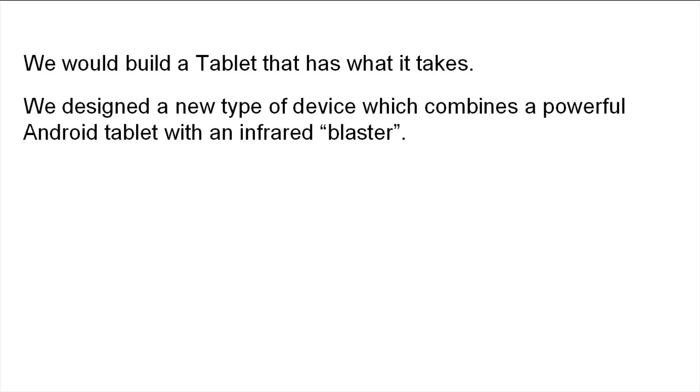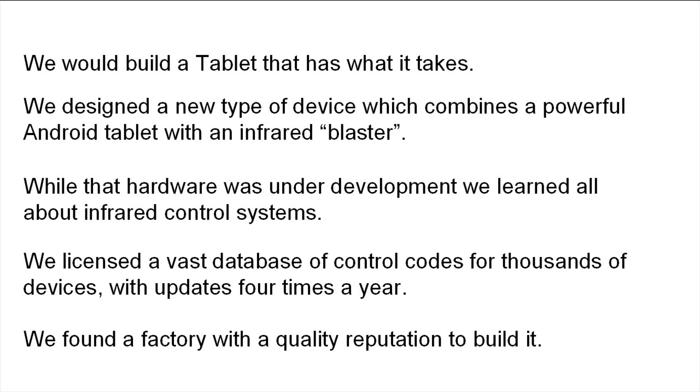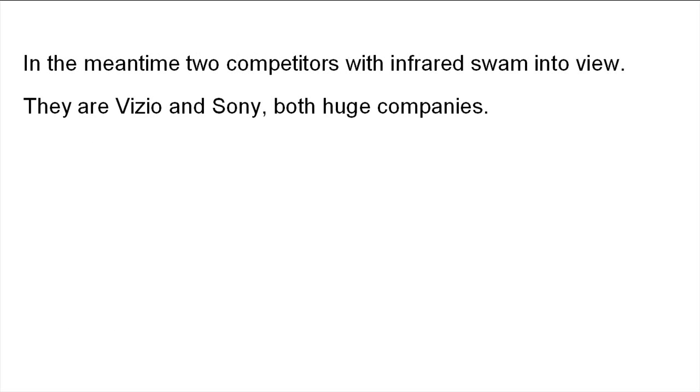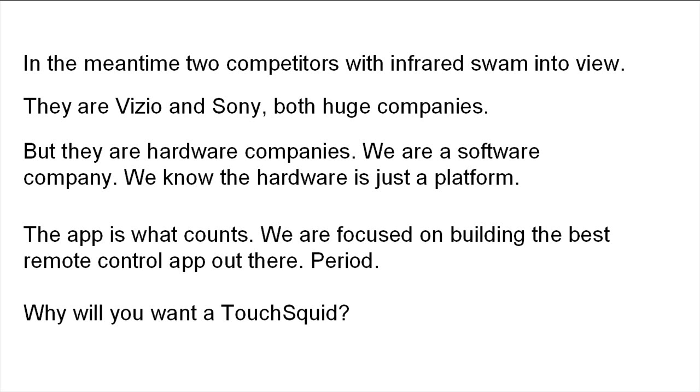We would build a tablet that has what it takes. We designed a new type of device which combines a powerful Android tablet with an infrared blaster. While the hardware was under development, we learned all about infrared control systems. We licensed a vast database of control codes for thousands of devices with updates four times a year, and found a factory with a quality reputation to build it. In the meantime, two competitors with infrared swam into view: Vizio and Sony, both huge companies. But they're hardware companies. We're a software company. We know the hardware is just a platform — the app is what counts. We're focused on building the best remote control app out there. Period.